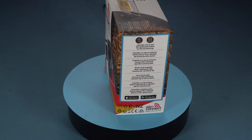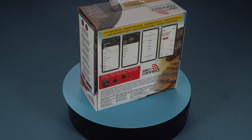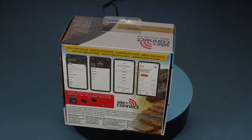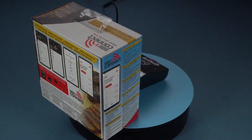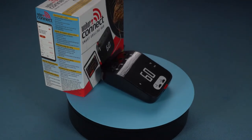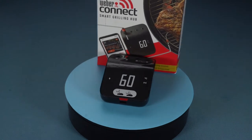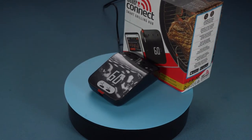Weber has to be the biggest name in the outdoor grilling and barbecue game. They have high-end gas grills, quality Kamado style grills, advanced pellet smokers, budget-friendly kettle grills and even electric grills. And if you think their range of grills is extensive, then their range of accessories is on a completely different level.